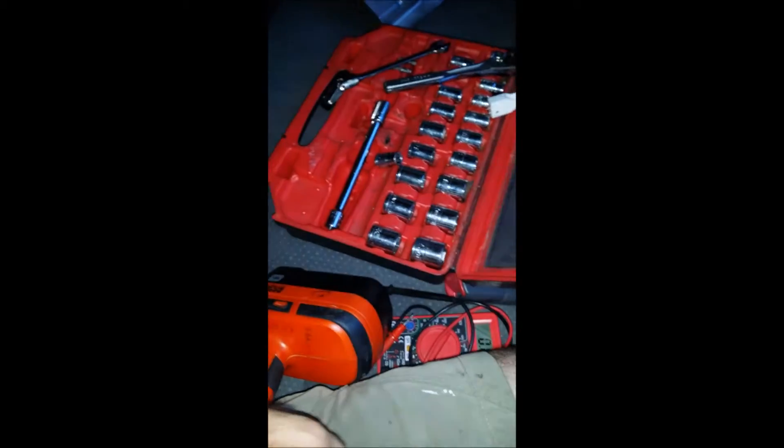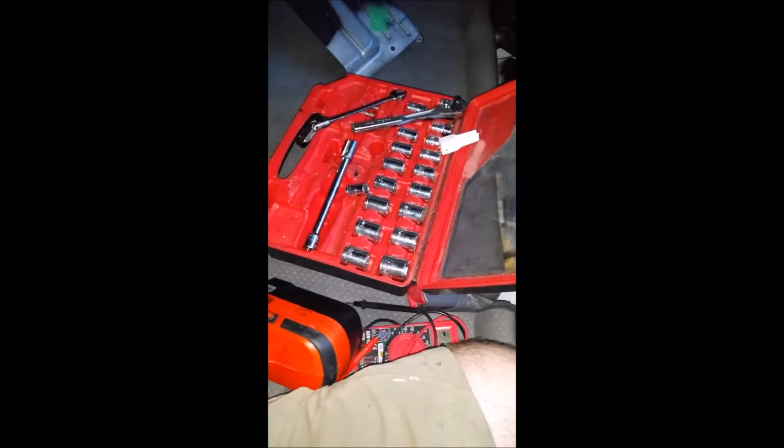This thing right here — if you don't have one, it's just a little drill attachment to a socket. Get one. It's like three or four bucks at Harbor Freight. Saves you so much time.